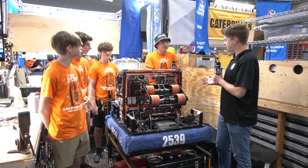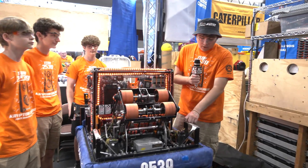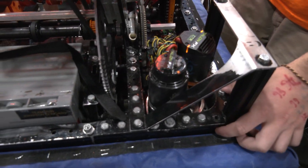Alright Isaac, why don't you get us started with some of the drivetrain features you have on your robot? We have a Mark IV SDS Swerve that we can change in about five minutes due to the way that we have it laid out on here with these bolts.